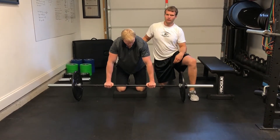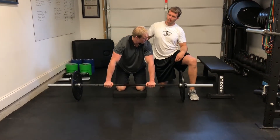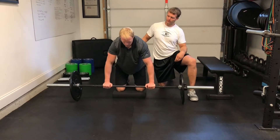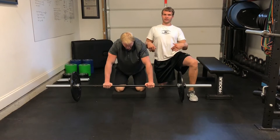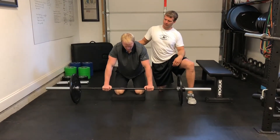Gunner, go ahead and show me what a bad one looks like — where you're dumping your back. See how he's coming out and overextending his back? That's an example of a bad one. He's a pretty strong guy, so that gives you an idea of what to avoid.